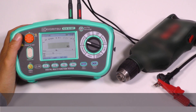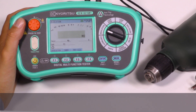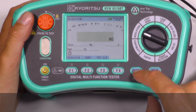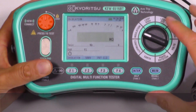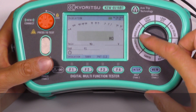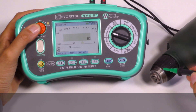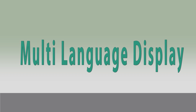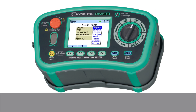Our multifunction testers also have a function for simplifying PAT testing. They can test the continuity of earth bond and the insulation resistance for Class 1 and Class 2 appliances. The rotary switch positions for PAT are continuity and insulation. Here we carry out the test on a drill, and don't forget to set your preferred display language, making the installation tester even more user-friendly.